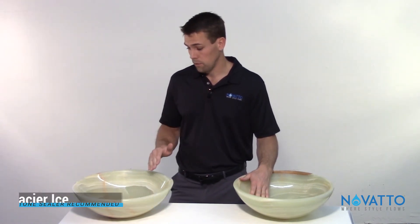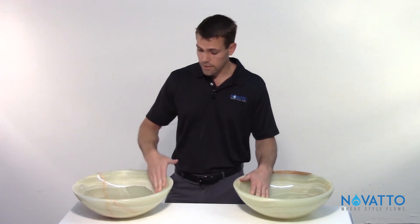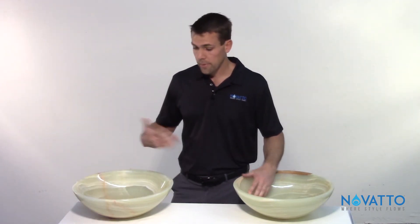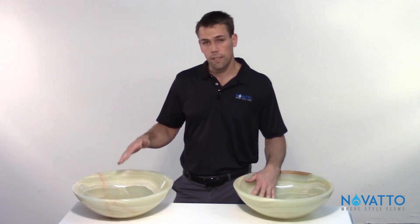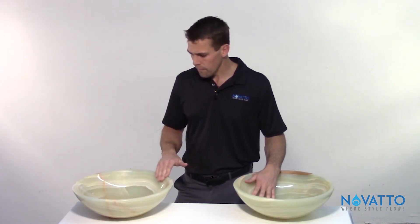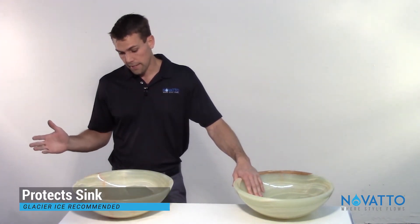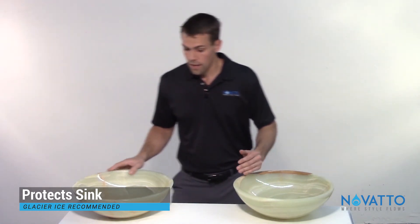We have a phenomenal product called Glacier Ice and it works really well. You simply wipe it on the inside as well as the outside, and that application is going to last for about a year. Once you do that it's going to look basically new for years to come and it's really going to help bead the water off and keep water spotting to a minimum.